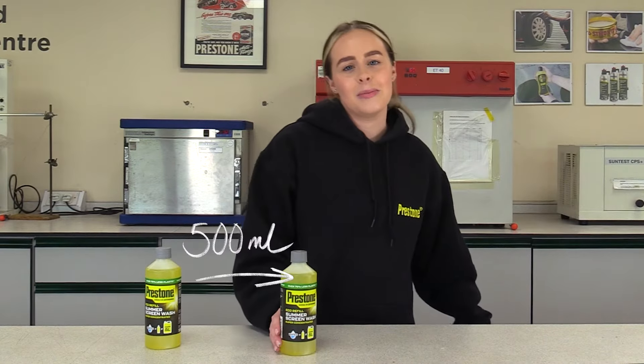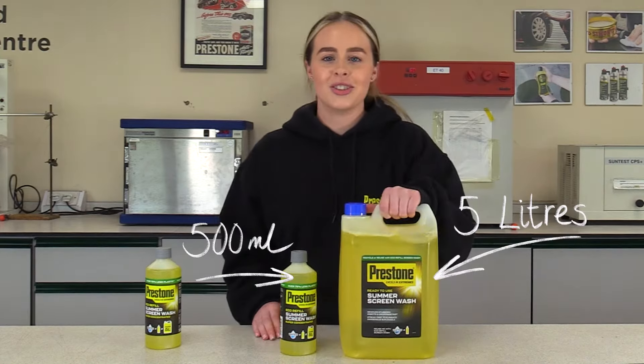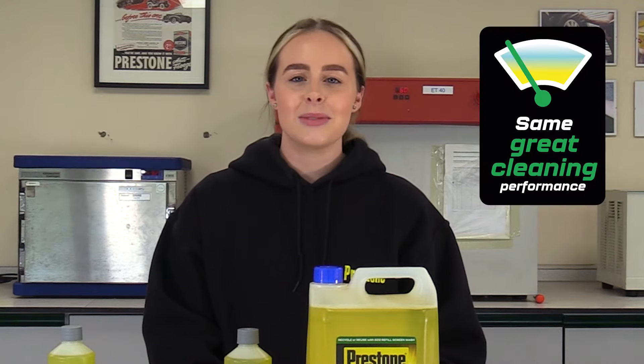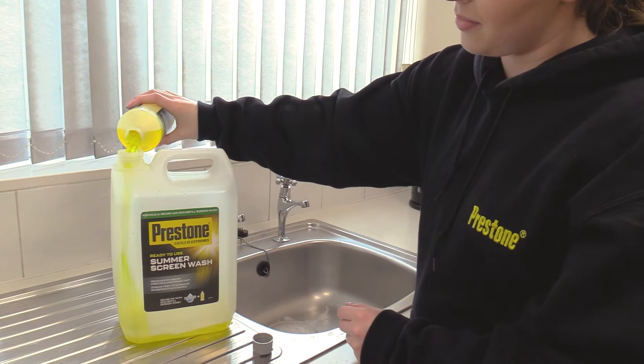Well, this little bottle makes 5 litres of screen wash but uses over 75% less plastic. Not only is Eco Refill much better for the environment by reducing the amount of plastic used, it offers the same superior clean performance as our 5 litre screen wash. We're encouraging everyone to do their part in reducing plastic waste.